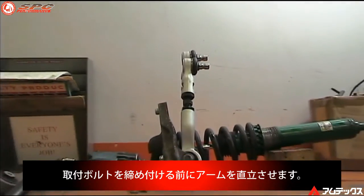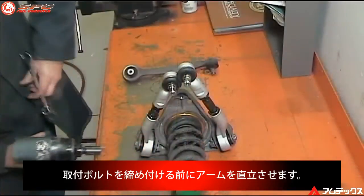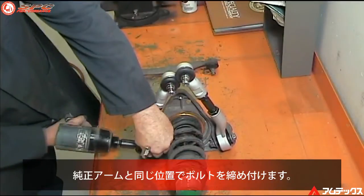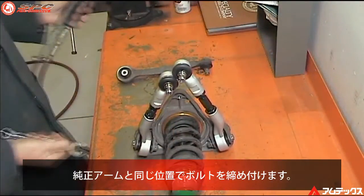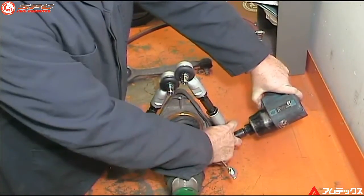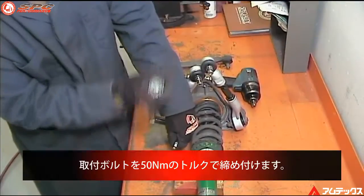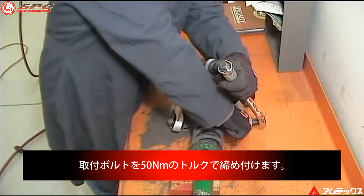Now place both control arms in a vertical position, then tighten the retaining bolts. This will ensure that the bushings are tightened in the same position as the stock control arms were. Torque the bolts to 37 pound-feet or 50 newton-meters.